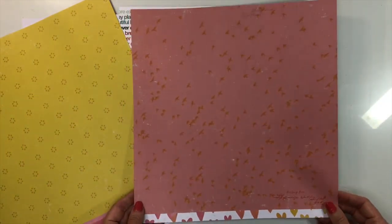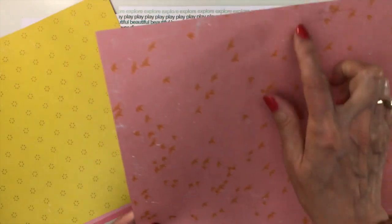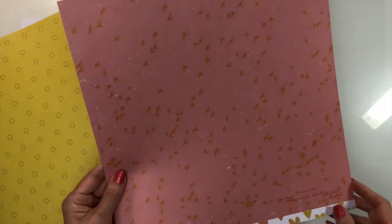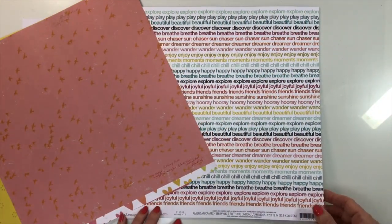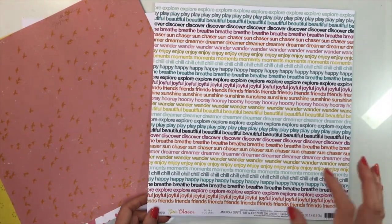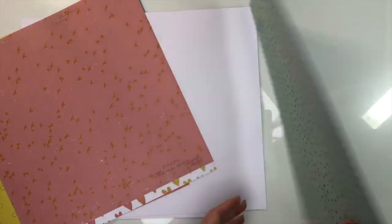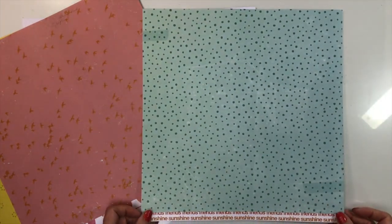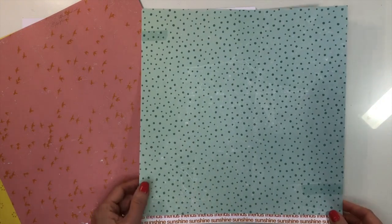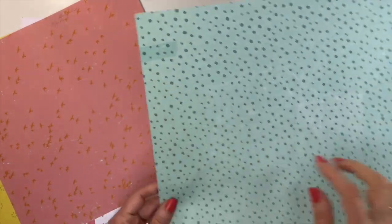The back of Feeling Free is a pink with gold birds and some text. Next is a distressed paper called Moments — just words typed over and over: Sun Chaser, Dreamer, Wonder, Enjoy, Moments. The back is an aqua distressed paper of dots with faint tape-like shapes.